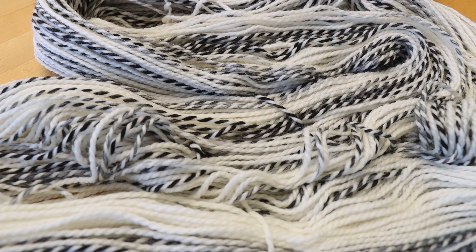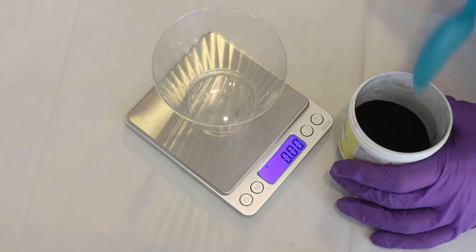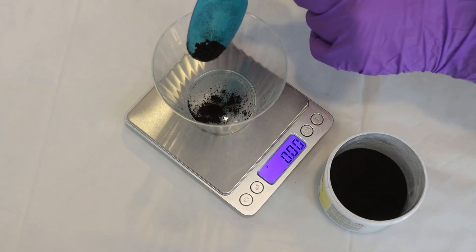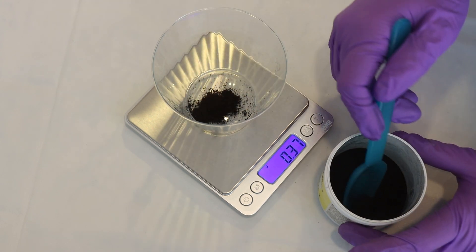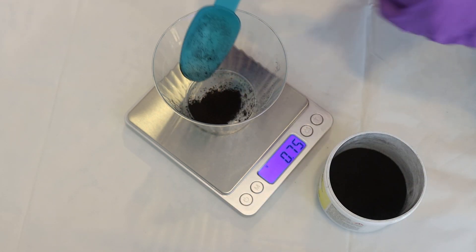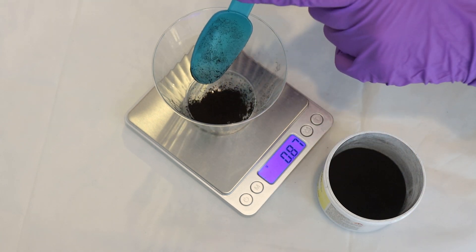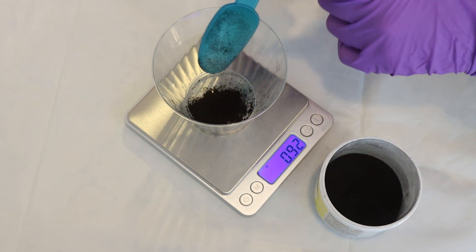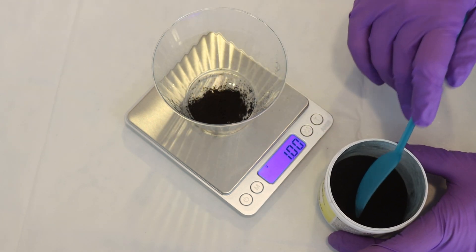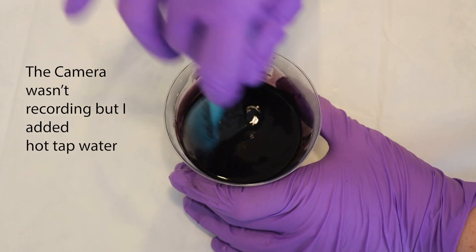I'm going to pre-soak this yarn probably overnight, because I'm prepping everything the night before, and then let's go start measuring out our dye. I put on my deluxe rubber respirator mask, safety glasses, and gloves, and then measured out one gram of Dharma's True Black Acid Dye. This will give us a 1% depth of shade on our zebra yarn — one gram of dye per 100 grams of yarn. I know from experience that this isn't the deepest black you can get; we could pump up the volume and use even four times as much to get a much more saturated black, but if I went for the deepest black, we really might not have any contrast between the white and the black plies.